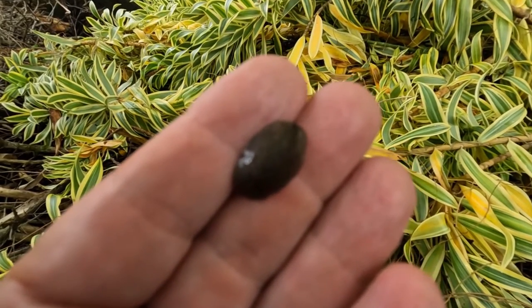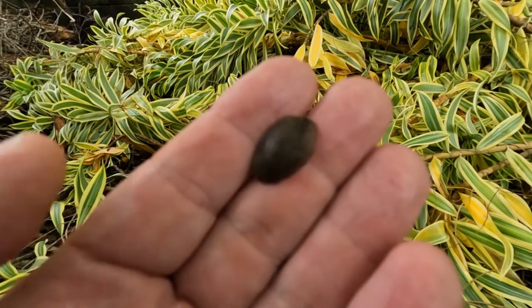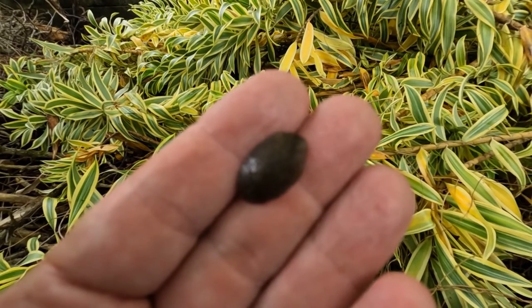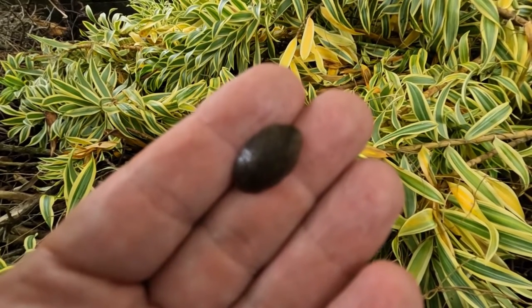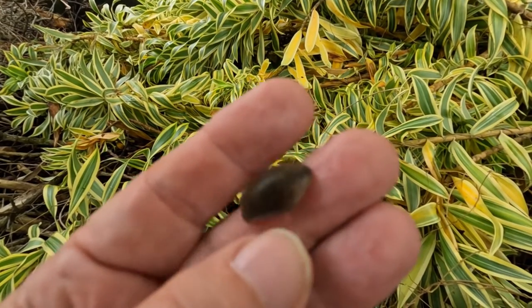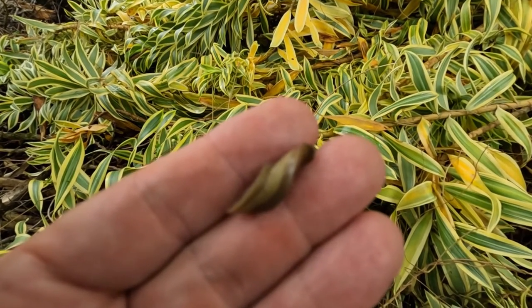I felt it move there. Flip them over - it's attached to my finger there. Flip them over. There we go, didn't like that.